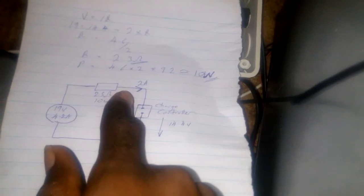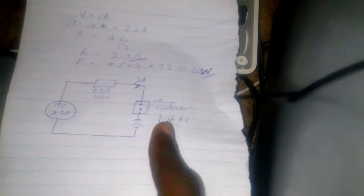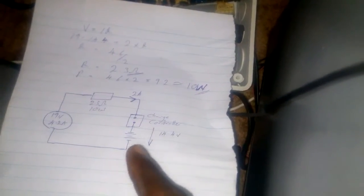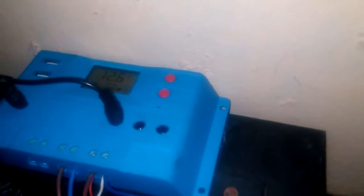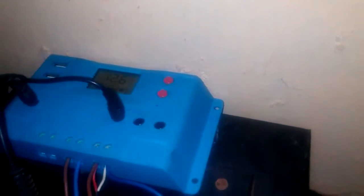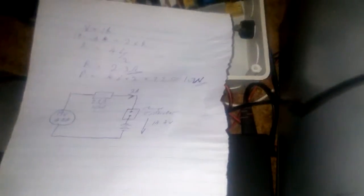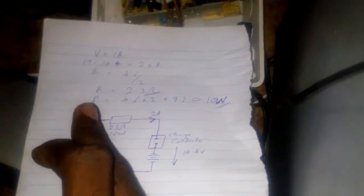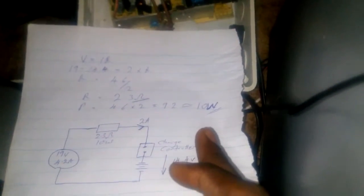What this does is limit the 4.2 amps of current coming from the laptop charger down to 2 amps, and the voltage flowing into the charge controller is stepped down to 14.4 volts. This worked fine — I tested it yesterday and it charged my battery up to 14.4 volts. The power rating of my resistor here is 10 watts, which is why I used a 10-watt resistor.